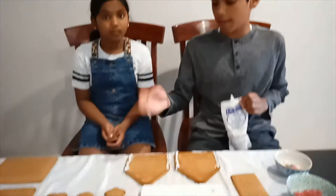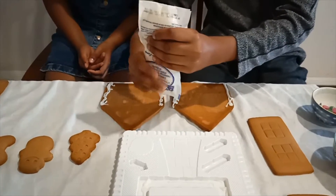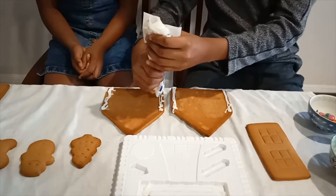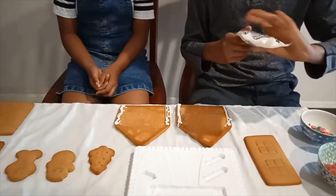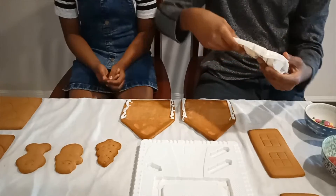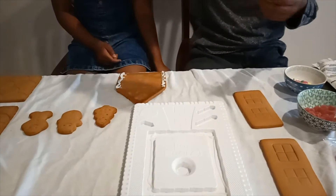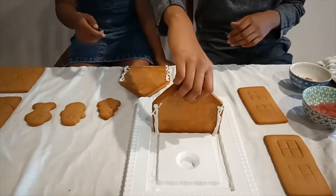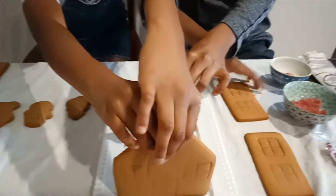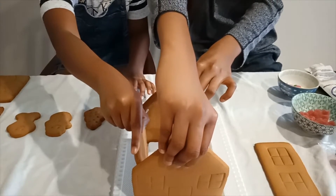Now we have the front position and the back position. You have to add the icing to make them stick. Now we're going to put the front position in the front of the tray, put the one behind it, and now put the sides in so it looks like a house.